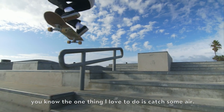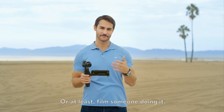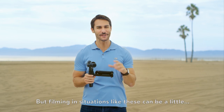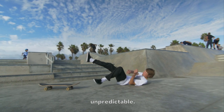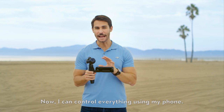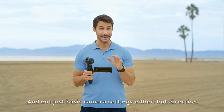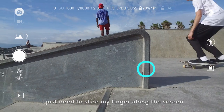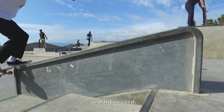If you know me, you know that one thing I love to do is catch some air, or at least film someone doing it. But filming in situations like these can be a little unpredictable. Now I can control everything using my phone — and not just basic camera settings either, but direction. I just need to slide my finger along the screen to frame up my shot and hit record.